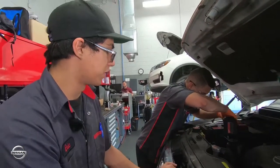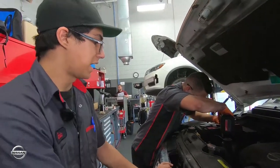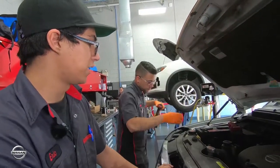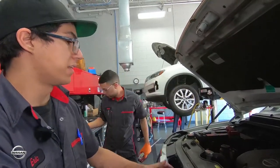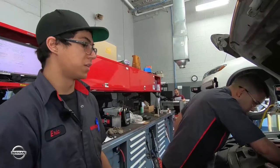Since the battery did fail, now we're going to replace it. What we also like to do is leave the car running so that way the alternator is powering everything, and the customer's presets like the radio and all that don't go away.